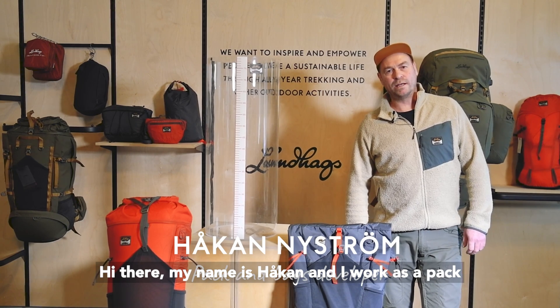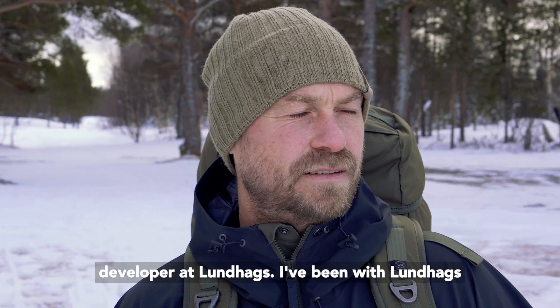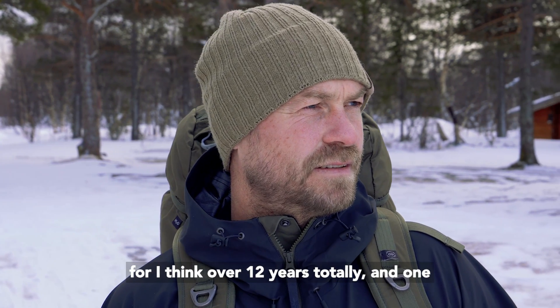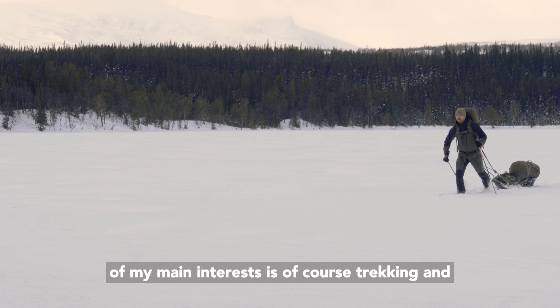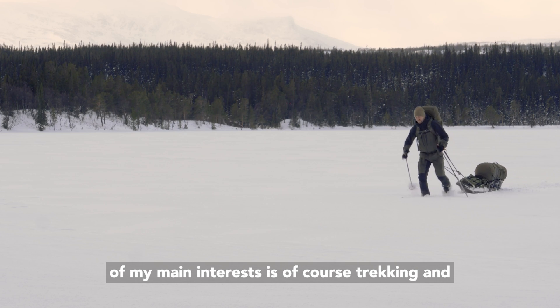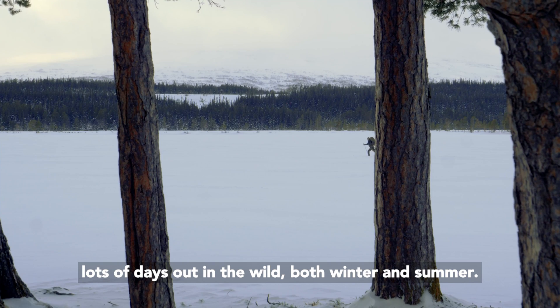Hi there! My name is Håkan and I work as a pack developer at Lundhags. I've been with Lundhags for over 12 years and one of my main interests is trekking, often combined with fly fishing, so I spend lots of days out in the wild both winter and summer.